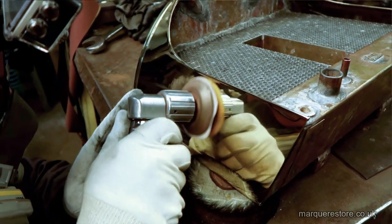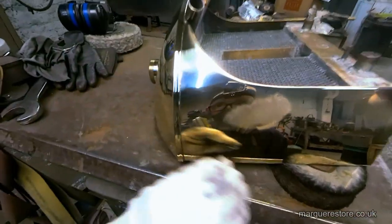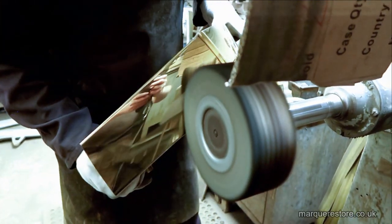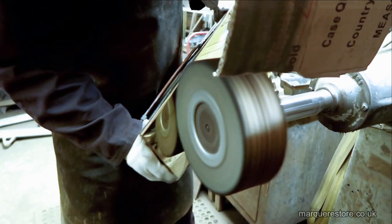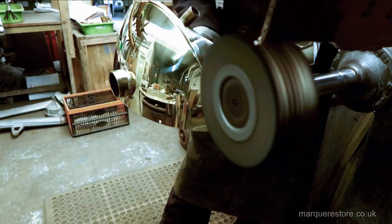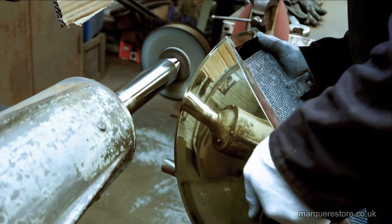There, we've found a mark that won't mop out, so we've got to use the DA sander to get that out. Got to make sure that every last bit of that mark is out before we can mop it up. There we go — polishing that back up.